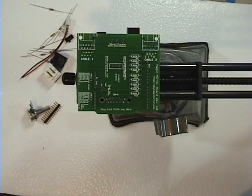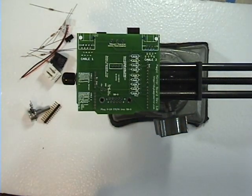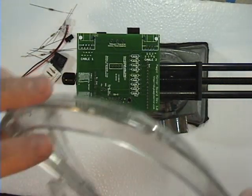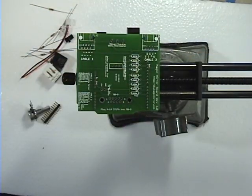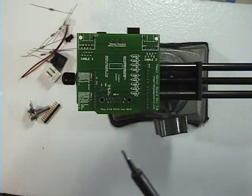You hear the sound of that fan? That is a soldering fan, which is nice because it takes the fumes away so you don't have to breathe them in. And it's always a good idea to wear safety goggles.